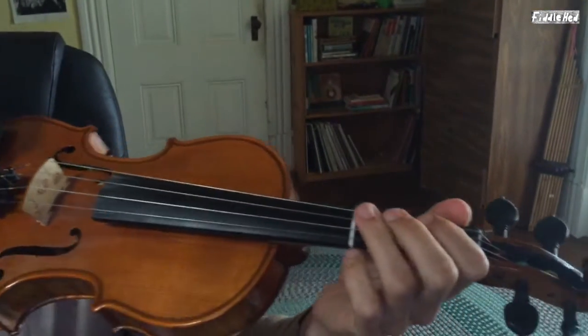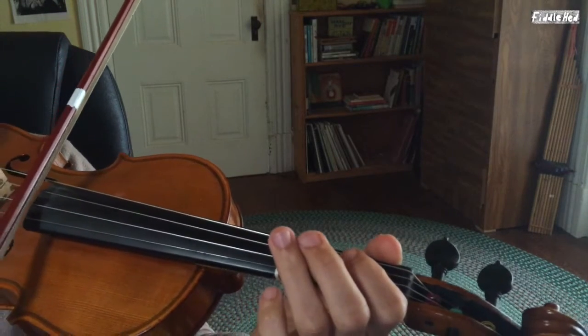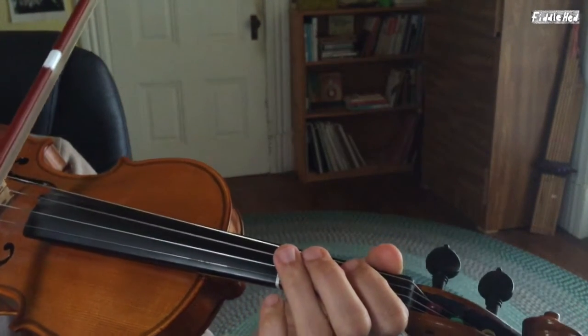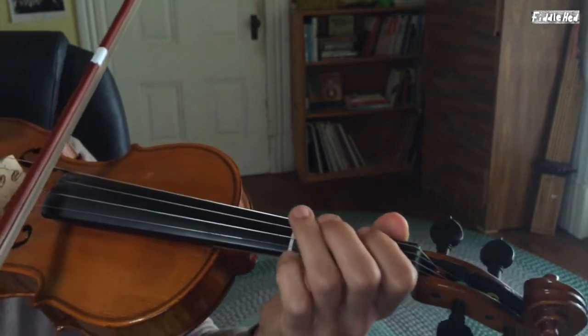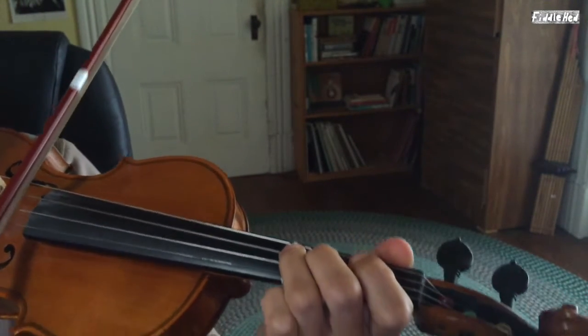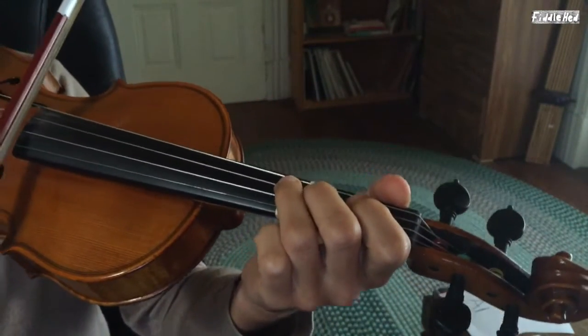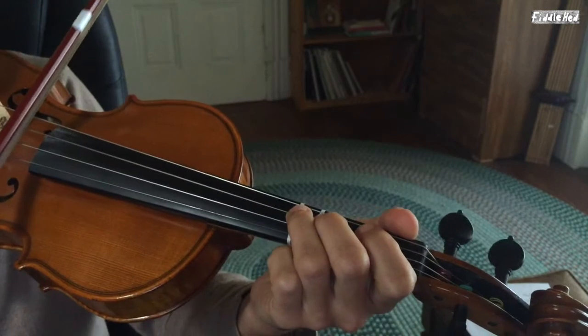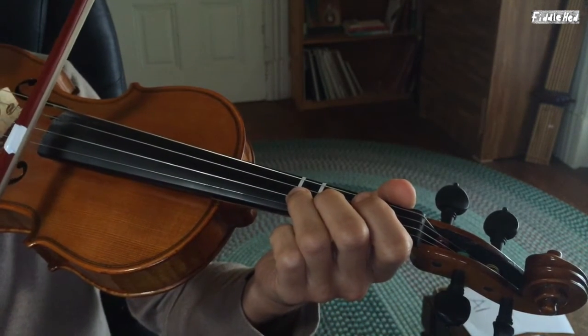The first quarter starts on open D and goes to D3. So we're going to do a triplet on open D, landing on D3. And then we're going to go to A3 after that. Here's that again.